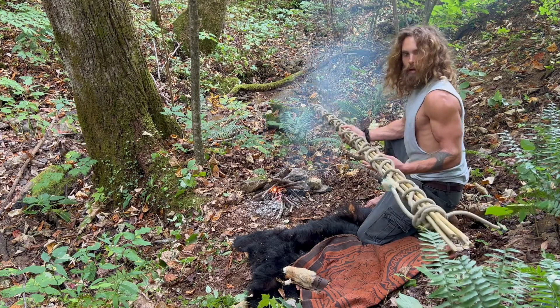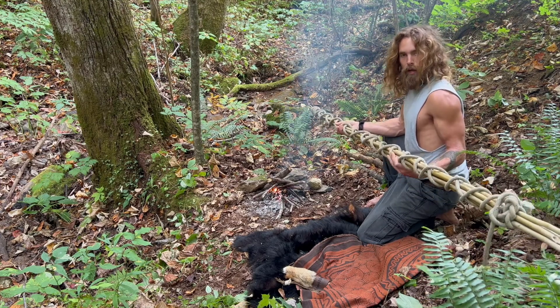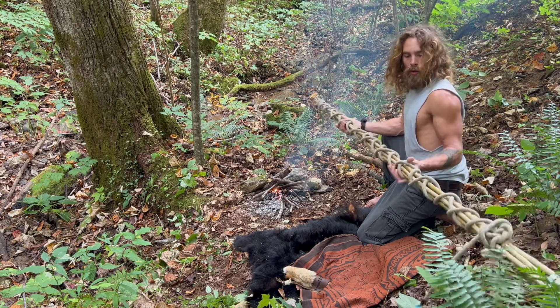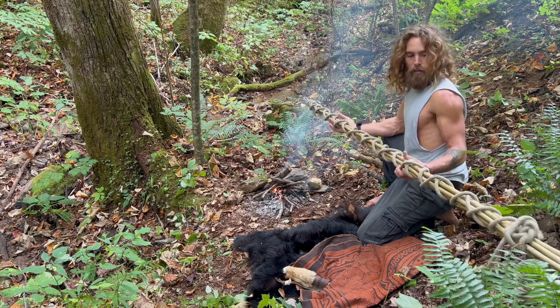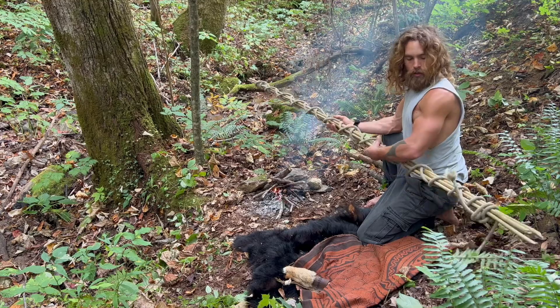So let's do some fire straightening today. I've got these atlatl darts that I harvested a month ago. I tied them up to keep them straight as they cure, and now I'm going to untie them. I'm going to get out all the little kinks of each individual dart, and then after I'm done with fire straightening, I'm going to tie them back together and let them cure for another month before I add some tips to them and start hunting with them.